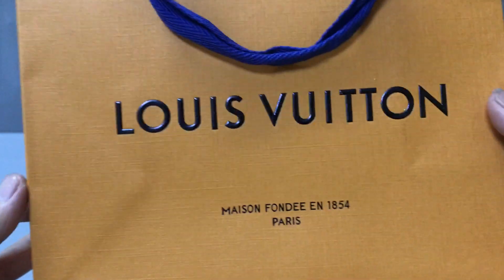It also has a small shopping bag. Now you can check the shopping bag.